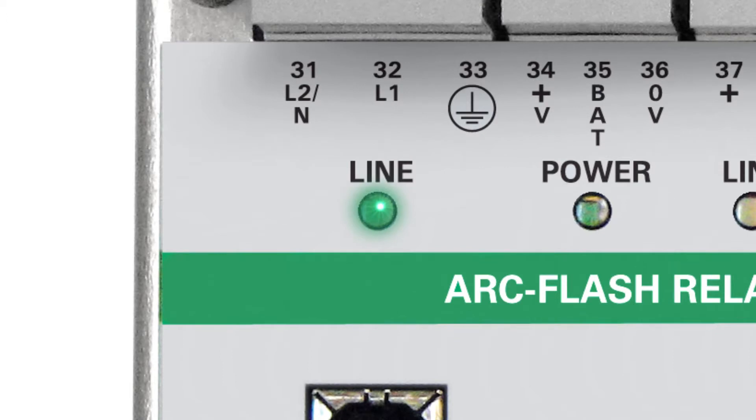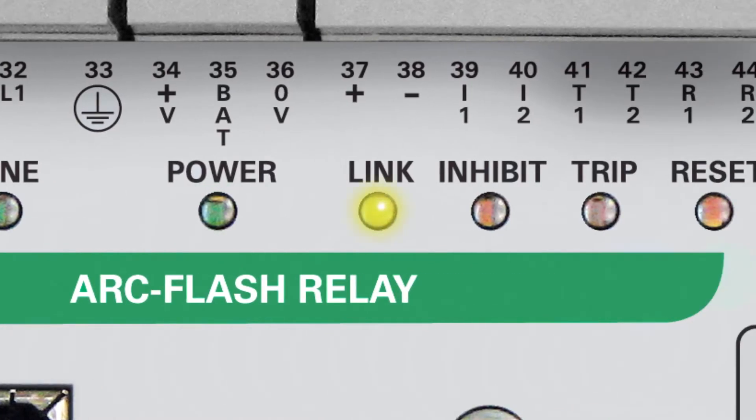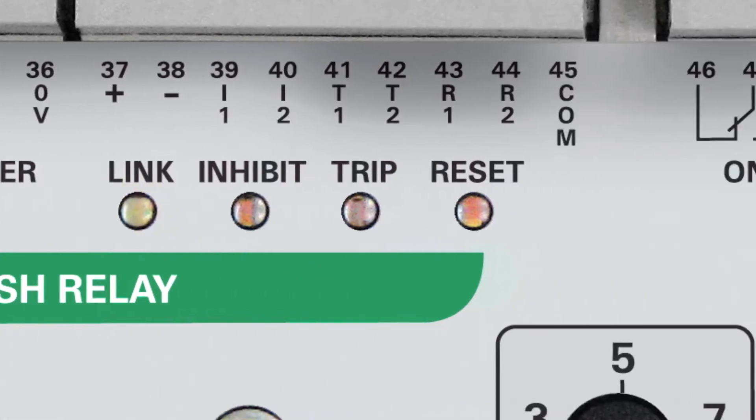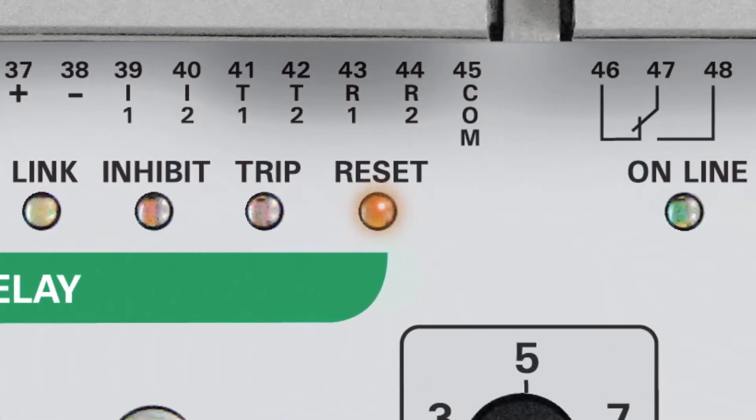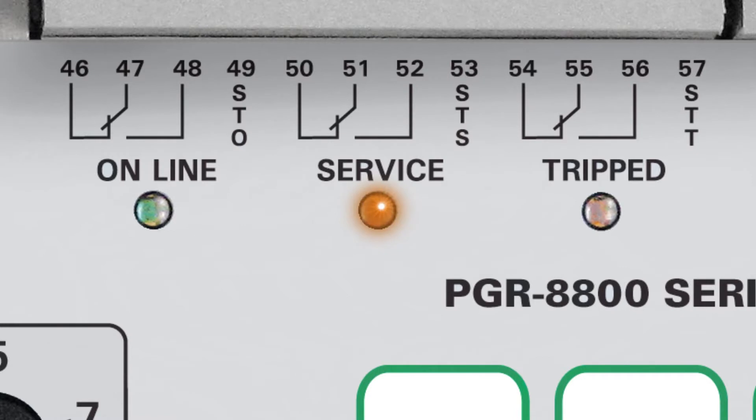For line voltage, if you were to bring it in with control powered AC, you would have a light here for power. We're currently powering the unit with DC. Our link indicator shows that we have two units linked together to tie into one shunt trip breaker. Our reset is for the remote reset. Online lets you know that your relay is online. We have two types of service modes: one for initial setup, and the second will engage the trip coil.